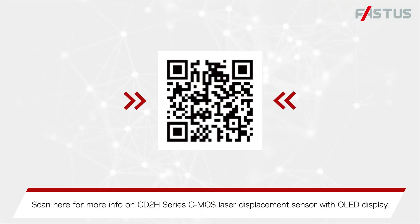Scan here for more information on the CD28 Series CMOS Laser Displacement Sensor with OLED Display.